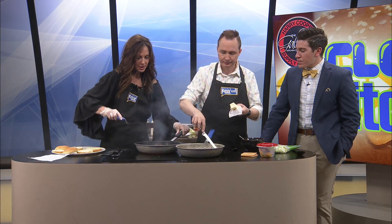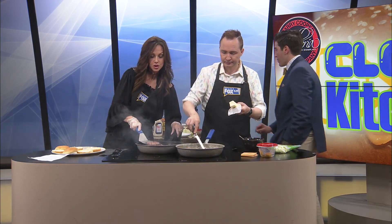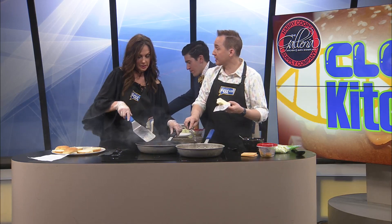I'm going to flip these burgers, and I think I'm going to turn my heat down just a little bit. And then I need to salt and pepper the other side, because that's all they use — salt and pepper on the burger.